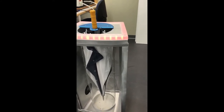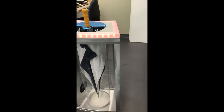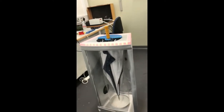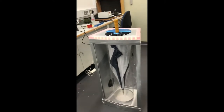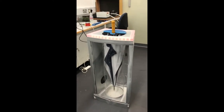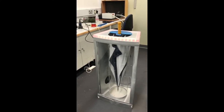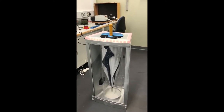The umbrella dryer will also be made of aluminium and polycarbonate in real life. The reason for the clear front and back is to show a good aesthetic and to allow the customer to see the umbrella drying as they wait or when they're having coffee or eating.